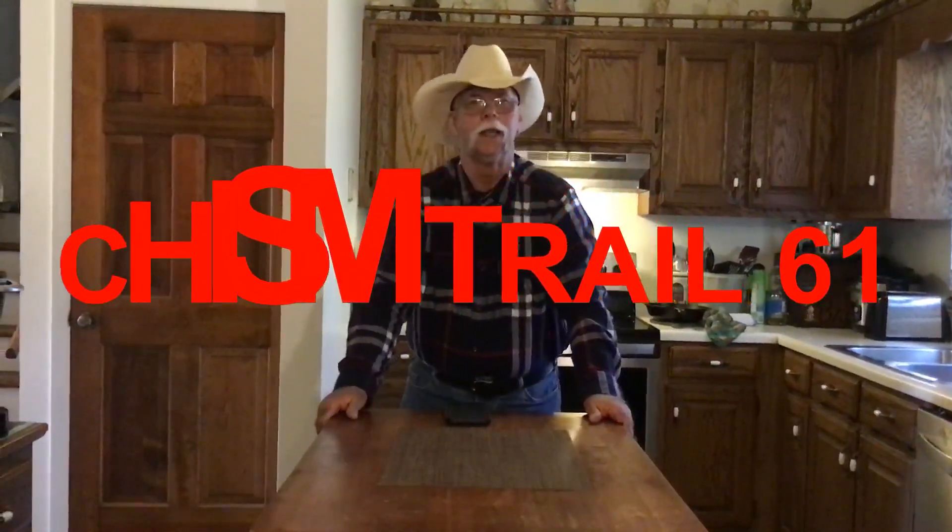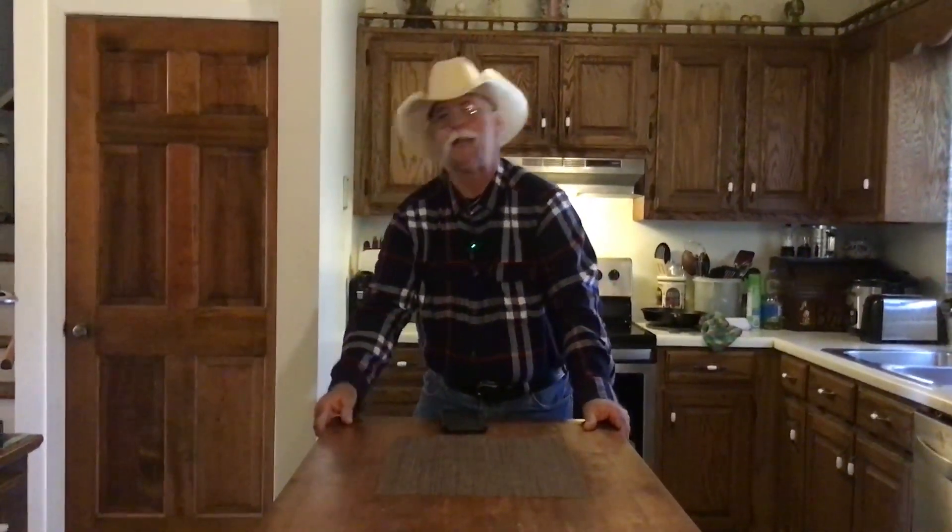Coming to Chisholm Trail 61. Today we're going to be fixing up a southern breakfast casserole. It's real simple and easy to do — it just takes a few ingredients and I'm going to show you that coming up right now.